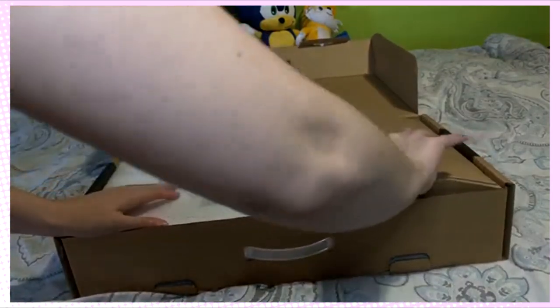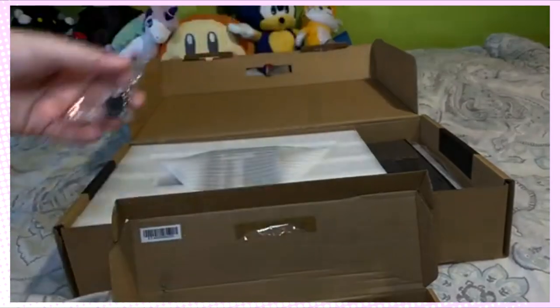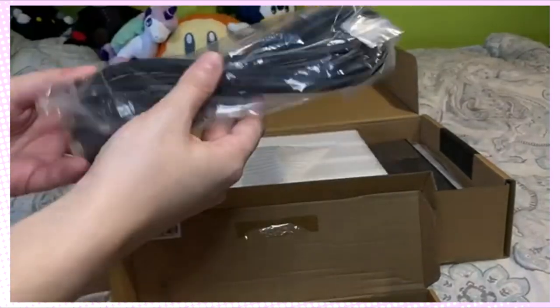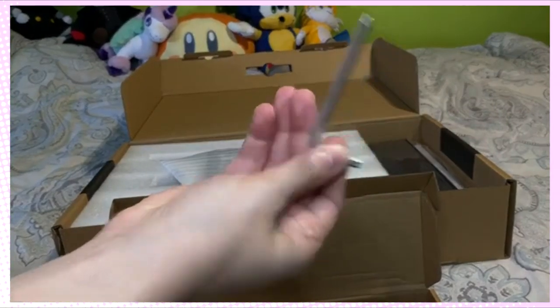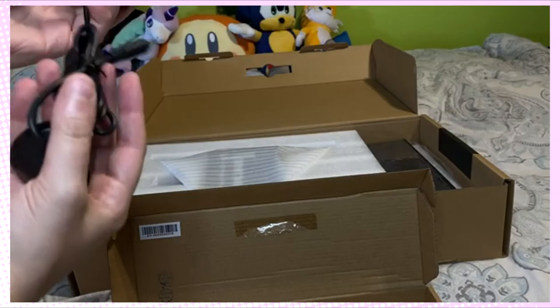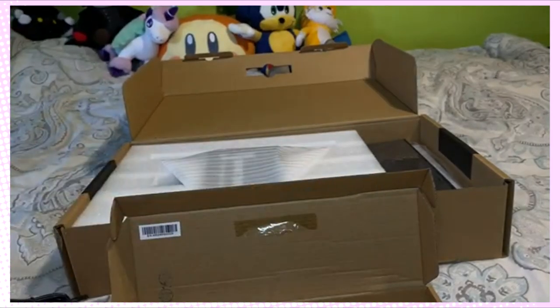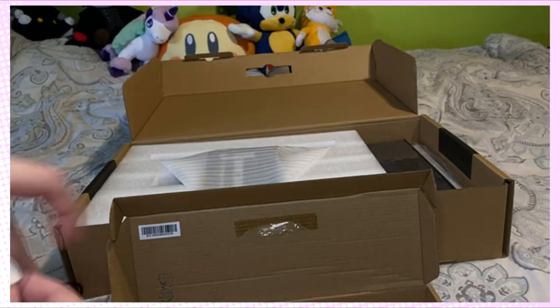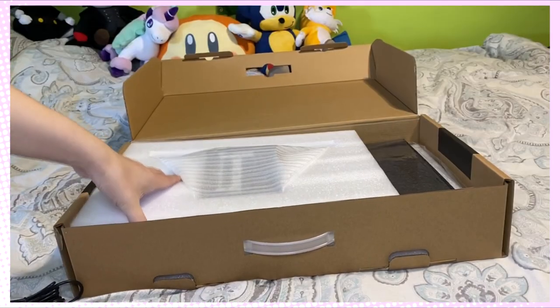Let's see what's in this tiny cardboard piece first. Bolts, cables, wrench thingy. Oh, what's this? Mia wants to go — she wants to be free. A stylus pen! Okay, now for the big part.